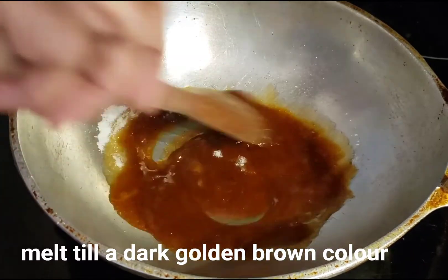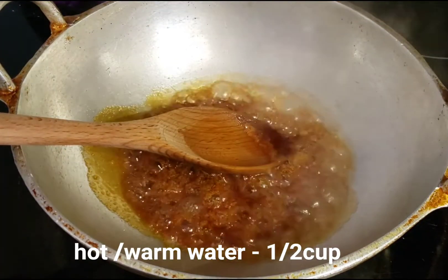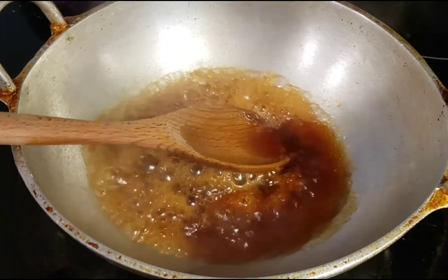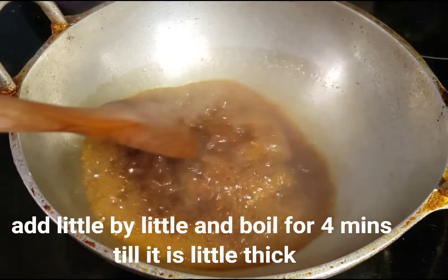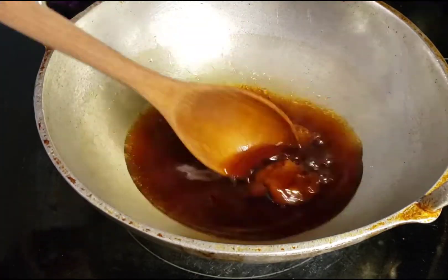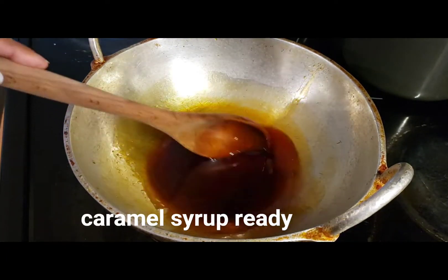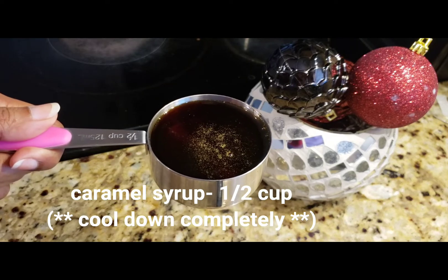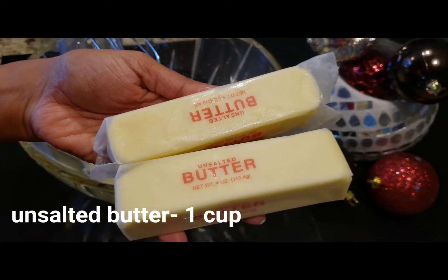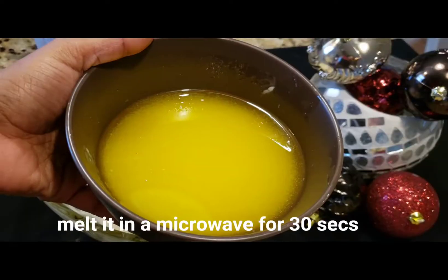We need to cook the sugar to a dark brown color, then mix in warm water a little at a time. Continue to mix it for about 4 minutes until you have 1 cup of caramel syrup.